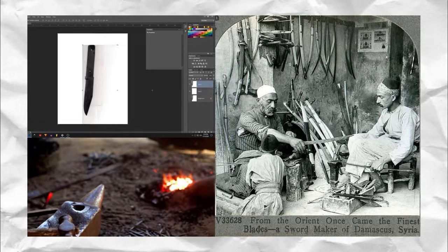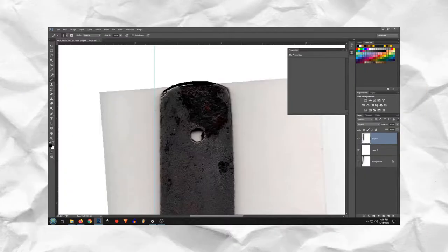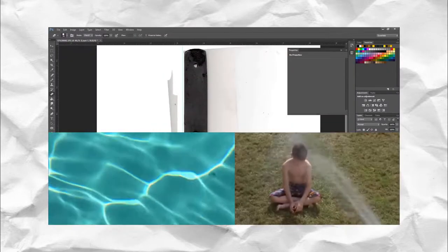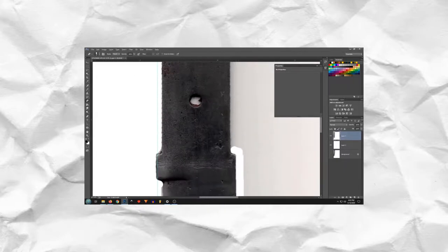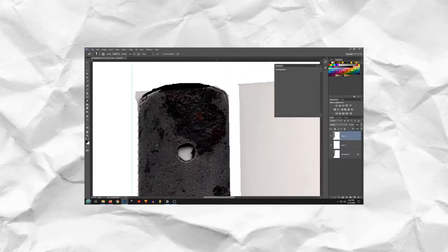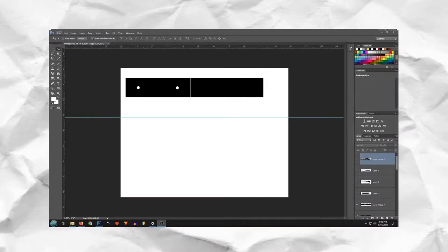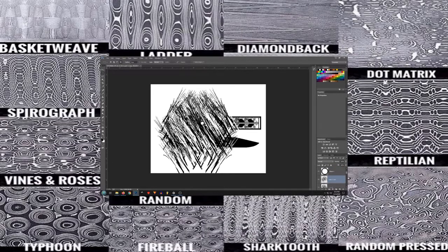Damascus steel was the forged steel of the blades of swords made in the Near East from ingot steel, imported from southern India and Sri Lanka. This was known as Sinhala steel. These swords are characterized by distinctive patterns of banding and modeling reminiscent of flowing water. Such blades were reputed to be tough, resistant to shattering, and capable of being honed to a sharp, resilient edge. The steel is named after Damascus, the capital city of Syria and one of the largest cities in the ancient Levant. It may either refer to swords made or sold in Damascus directly, or it may just refer to the aspect of the typical patterns.